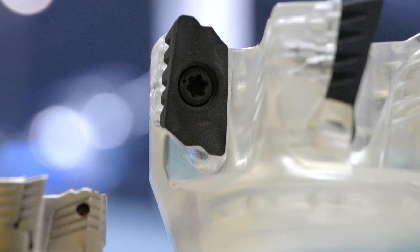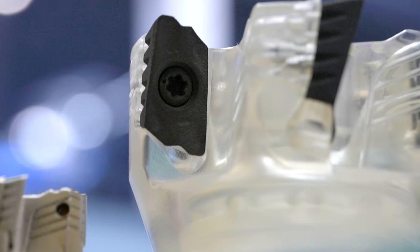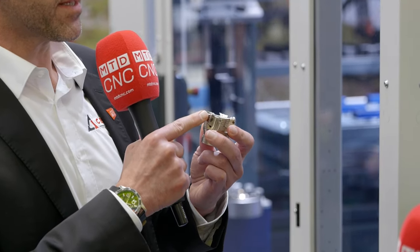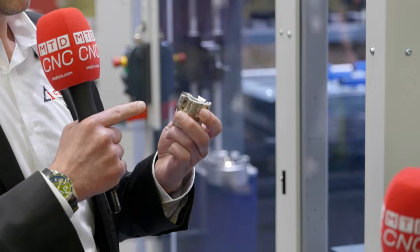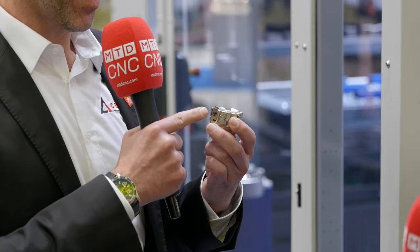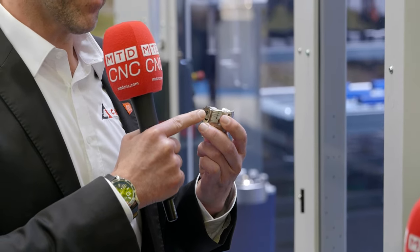I've brought it with me. You can see here — maybe you can see it in the camera — that direct cooling is the invention we have introduced. As this tool body is additive manufactured, that means 3D printed, we have inner cooling channels that are redirected so that the cooling liquid gets directly on the cutting edge. Before, it was cooling the insert; now we have the cooling directly at the cutting edge.